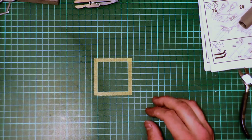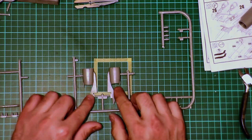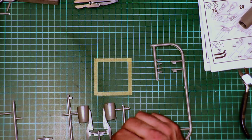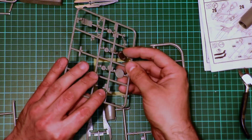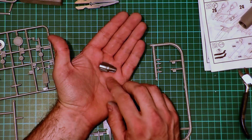The engine nacelles come in two halves on the sprue. You've got a cold fan and cold exhaust here, and you've got a hot section here which I've already assembled and painted.